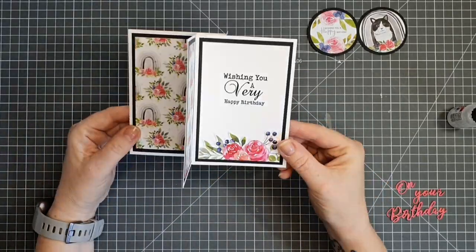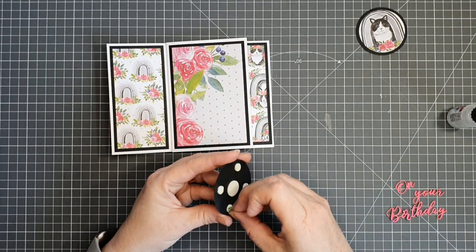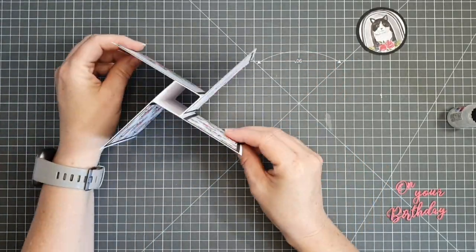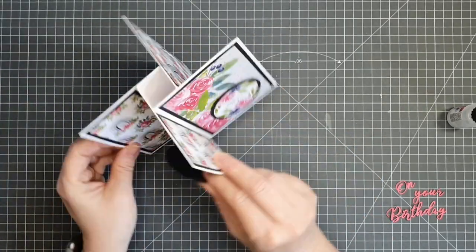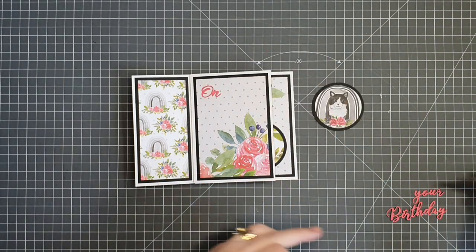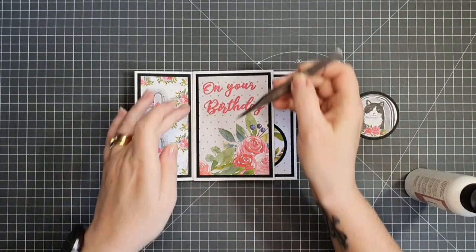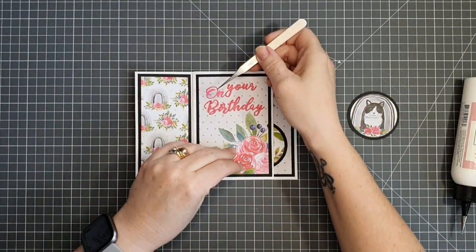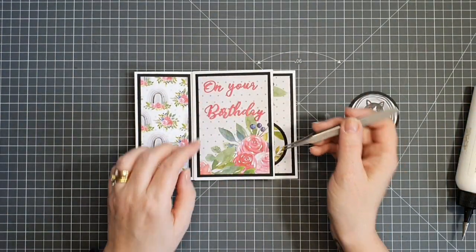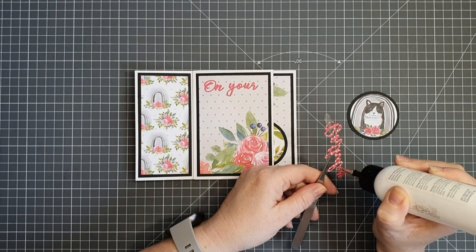I'm sticking down my focal point on the front — a fussy cut flower image with the sentiment 'Wishing you a happy birthday'. I debated die cutting extra leaves but decided the finish doesn't need it. Now I'm sticking down the die cut 'On your birthday' sentiment using tiny dots of Art Glitter Glue behind each word. The gray space above the roses needed to be filled, which is why I used this sentiment there. I'm pleased with how it looks.